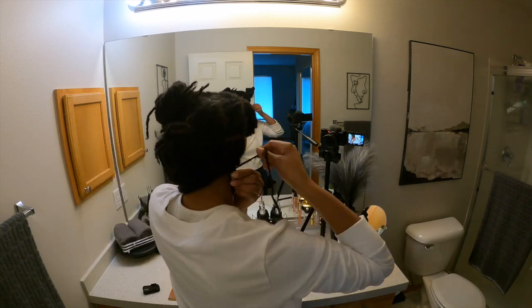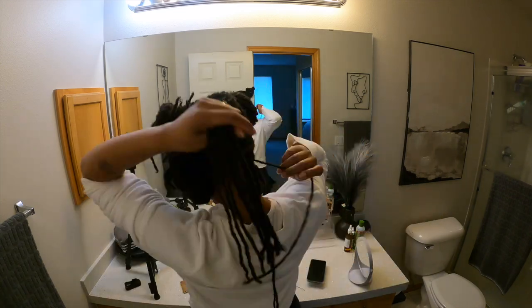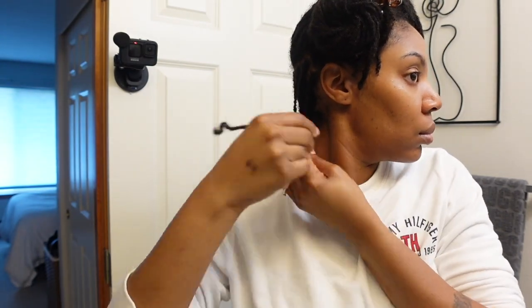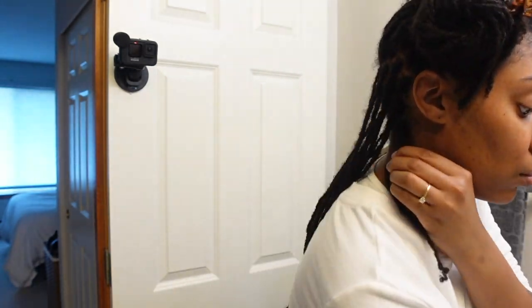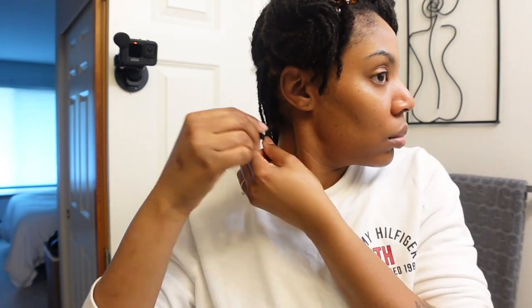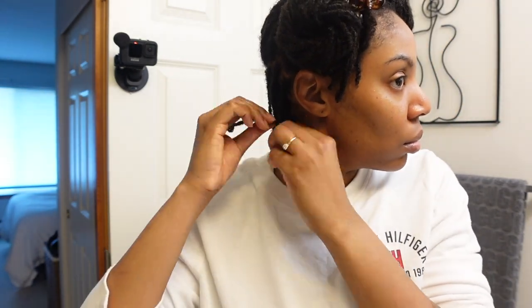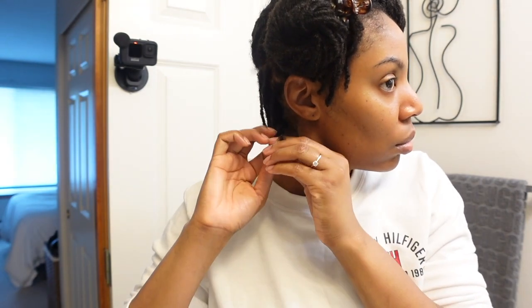I'm actually starting to style here. For this bob I knew I wanted it short, so the first thing I needed to do was measure where I wanted to stop. I wasn't exactly sure how to do the bob because I was going off of a photo from someone on Instagram — I think her name is Spirit Love Locks.